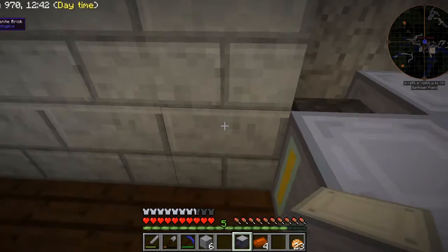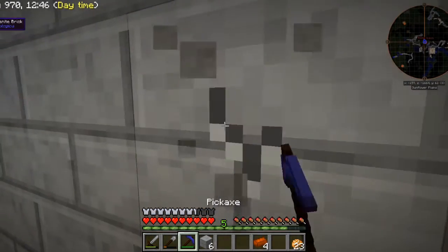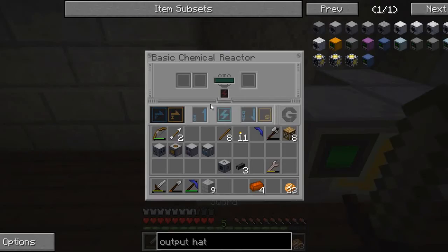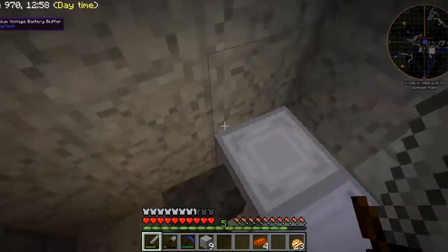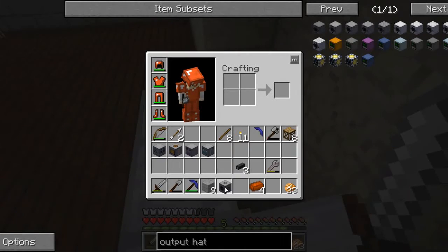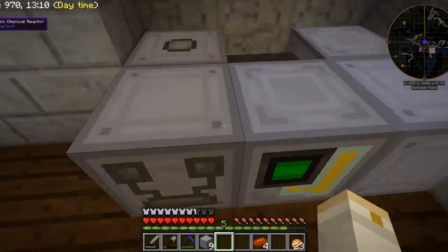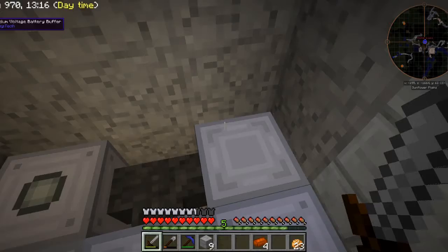We'll take out some more wall. This chemical reactor is a basic chemical reactor and operates on LV power, so I've got to use a low voltage transformer to convert the medium voltage power into low voltage power. So that should supply power to this basic chemical reactor.